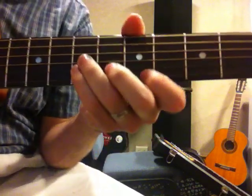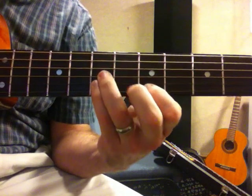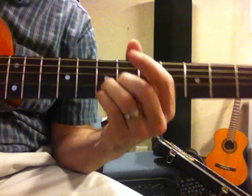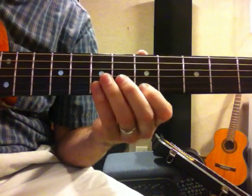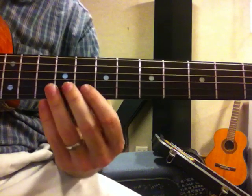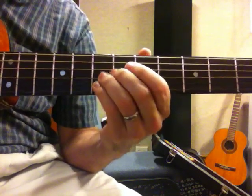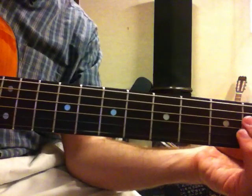These last two notes — you reach with this finger here, you've got these two on the seventh fret on the second and third strings. I hope I've been intelligible as I've gone through this — it's getting kind of late here. So it's like that.